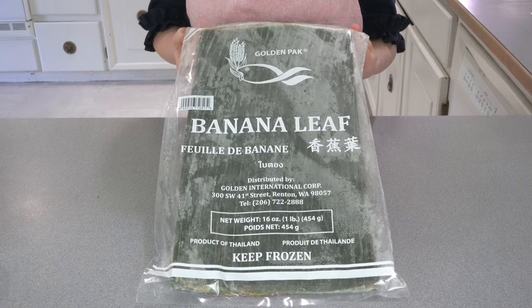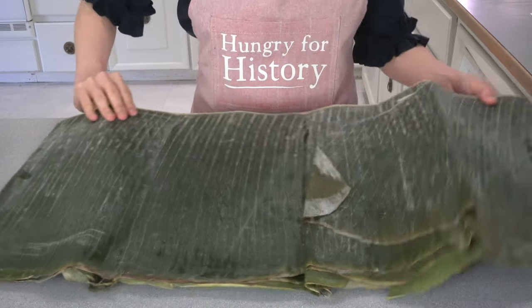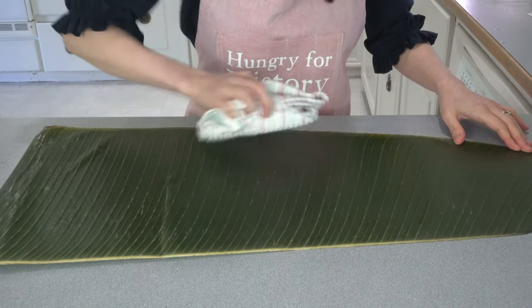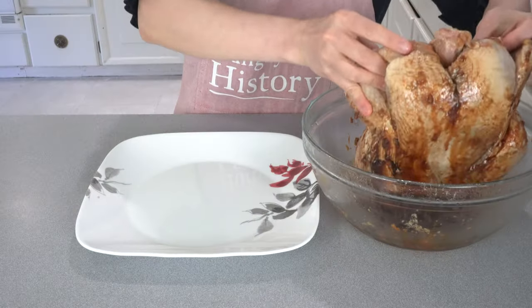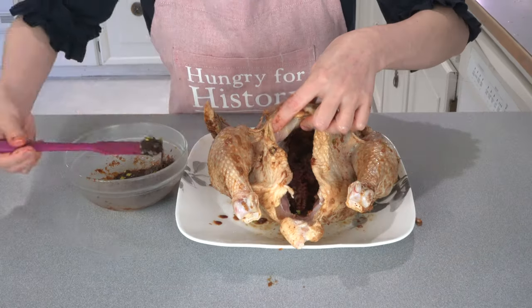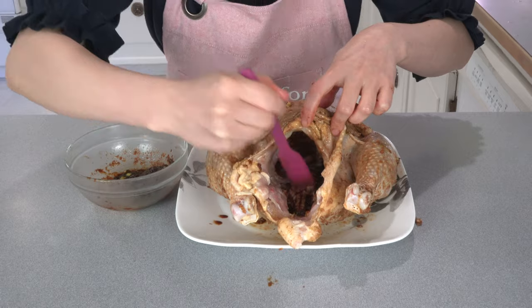Cover the bowl and refrigerate the chicken overnight. The next morning, start by preparing the wrapping leaves. If you use dry lotus leaves, soak them in hot water for at least an hour before use. If you use frozen banana leaves, let them thaw at room temperature, then wash and pat dry with a paper towel or dry cloth. Drain the mushrooms and remove the chicken from the marinade.